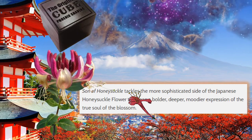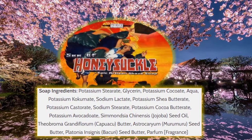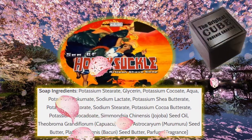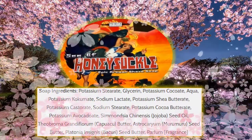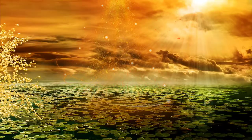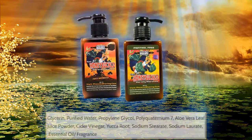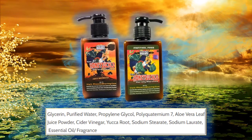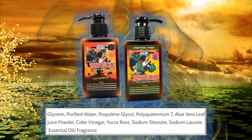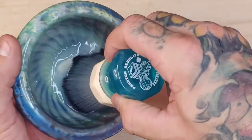The Son of Honeysuckle scent will have the more sophisticated side of the Japanese honeysuckle flower — bolder, deeper expressions of the true blossom. Listed below are the ingredients for the CK6 blend. All these butters and oils not only create a great lather but also nourish the skin. The star of the show is the Star Jelly with aloe vera, cider vinegar, and yucca root — it's really going to rehydrate and bring the skin back to life after a shave.